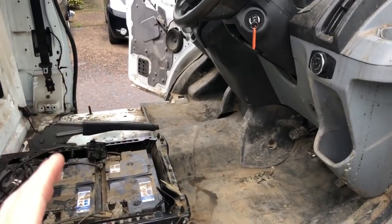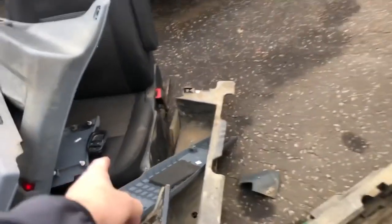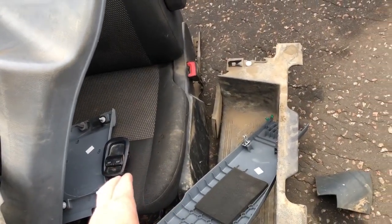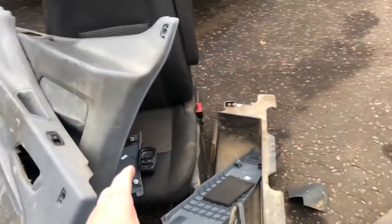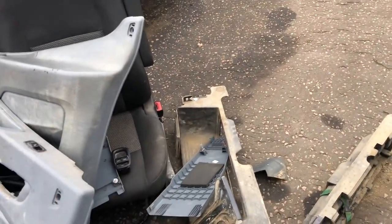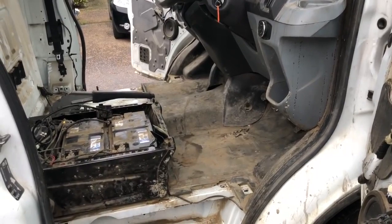As soon as that's done and while it's drying, we'll move on to the interior. I mentioned the seat - we have ordered that base and it was 29.99 and it is exactly the same, so that's really going to save us a few pounds as well. Enough waffle, let's crack on and get this all cleaned out inside.